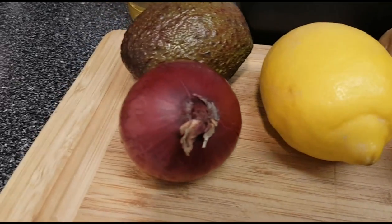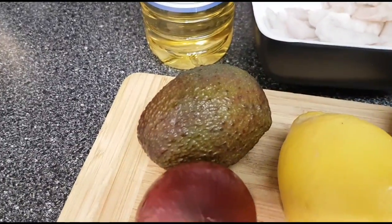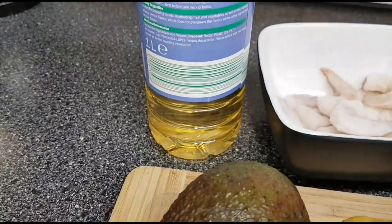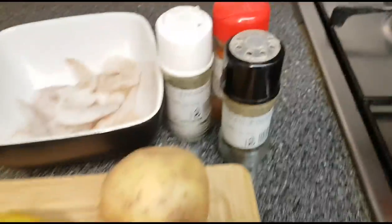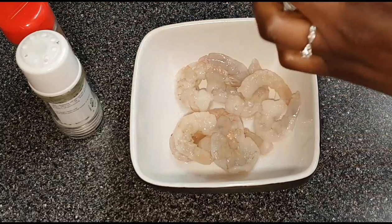The ingredients are: lemon, red onion, avocado, vegetable oil, raw prawns, salt, pepper, and paprika.